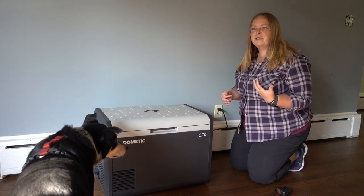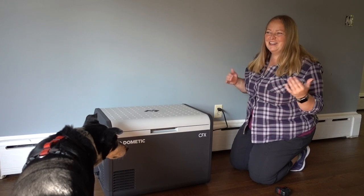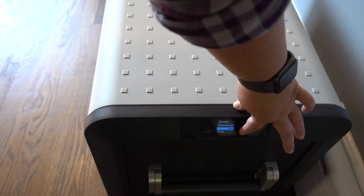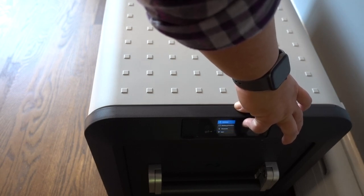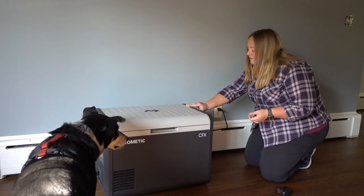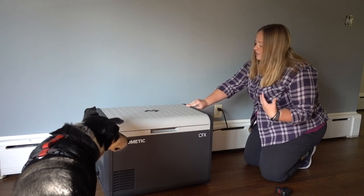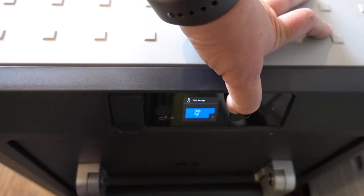Dometic has an app you can use, but I'm very much a low-tech person so I'm going to use the buttons. Without reading the instructions, I want to set the temperature. I press the up/down button and it automatically gives me the option to set temp, battery protection, Bluetooth, Wi-Fi, display, temperature units, and ice maker. I go to set temp, press OK, and I can easily move the temperature up and down.